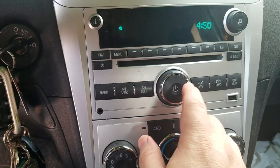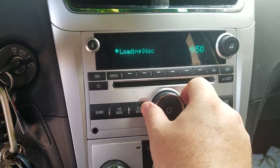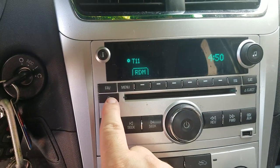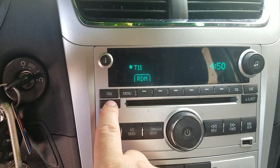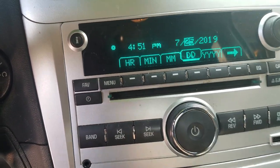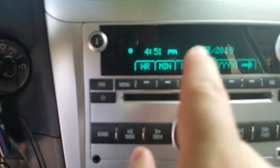The first thing you want to do is make sure that the volume, radio, or CD is on. Then from there you want to look for the clock button, which is right here below Favorites. Click clock right there, and there's a button right below where you can change things like the date and the time.